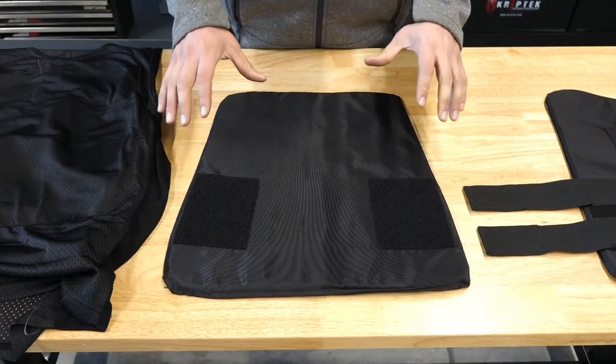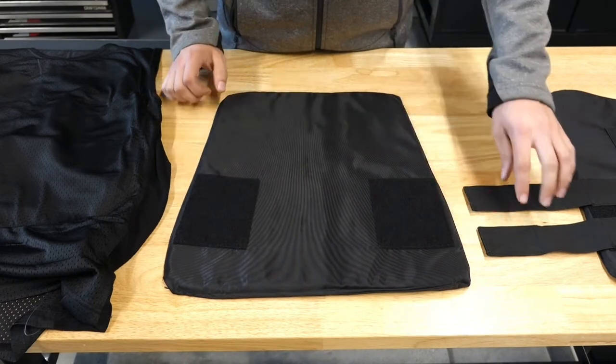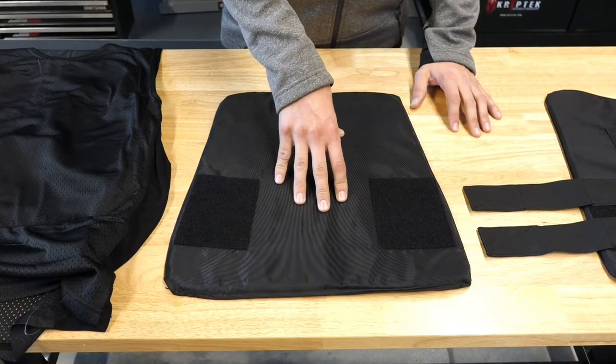The back panel is actually very simple. Here you can see the Velcro panels ready to integrate with the straps from the front panel, and that's actually how you will size to the individual. Remember that this is rated for .44 mag with a six inch barrel.